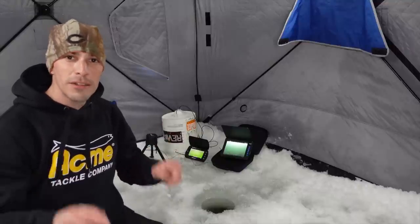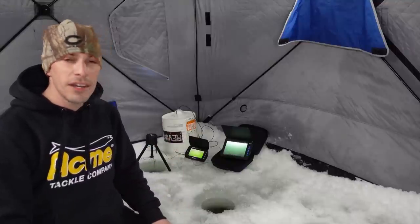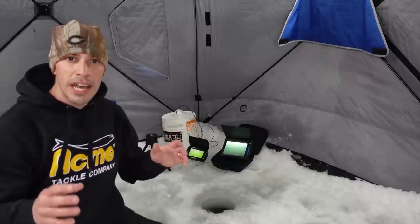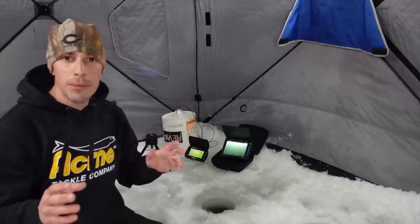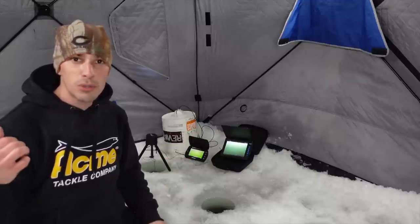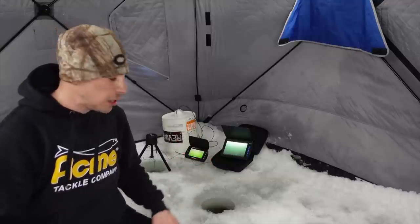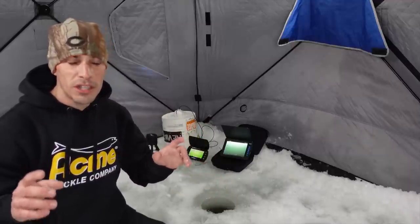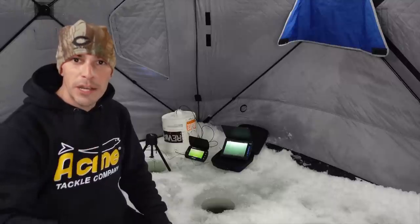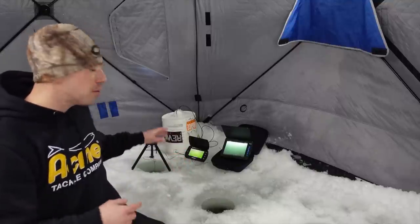Welcome back! We're back on the ice, all set up and chasing northern pike. Last week's video we put a giant sucker minnow down on a tip up about 20 yards from the house — it was crazy to see how much action came through on that tip up versus in the house, which was just 20 yards away. We only had one or two pike come through inside. Today we're going with smaller sucker minnows — pike candy — so they can actually engulf it and get some good hook sets.